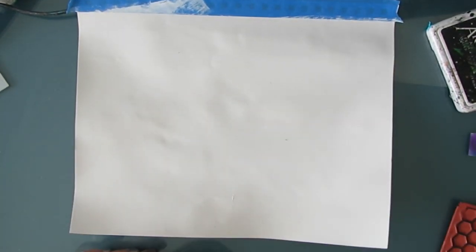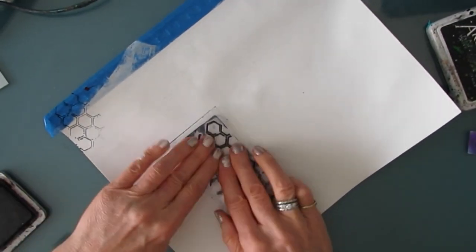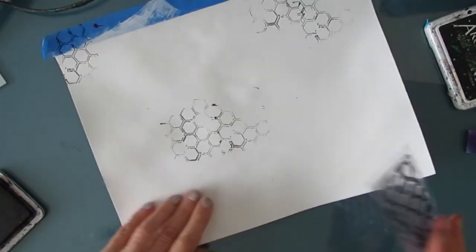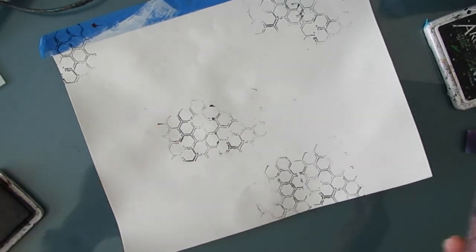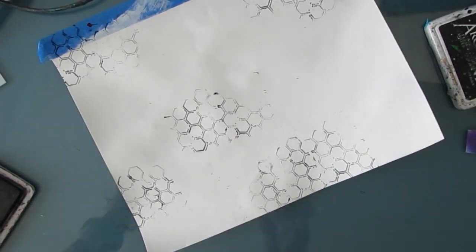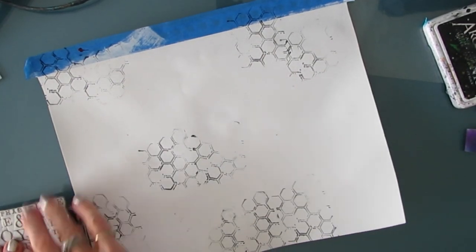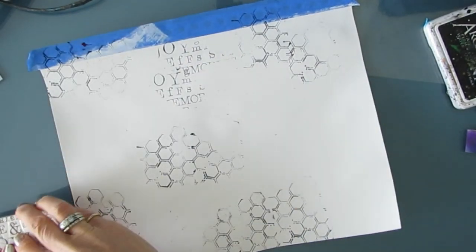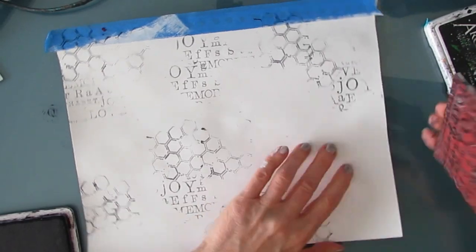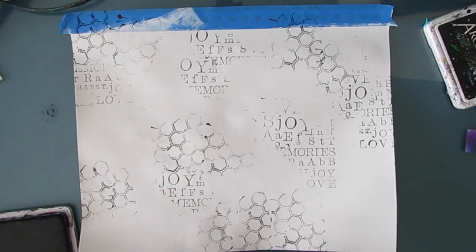I am going to, on this gessoed 9x12 Canson Mixed Media page, do some stamping using archival ink. The stamps I'm using, which I will list in the description box with links, are good basics — you will get a lot of use from them. This is a honeycomb one, I believe it's Kaisercraft. This one is from Stamperia and is Words. I like the bolder, bigger font on this. It's one of my favorites and I'm sure you'll love it too.